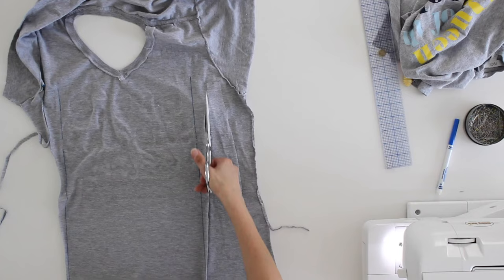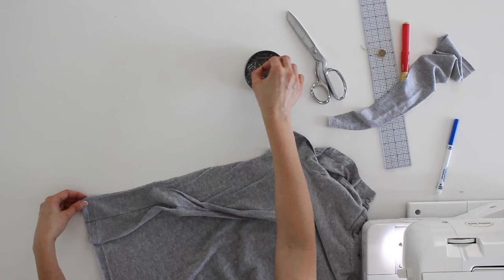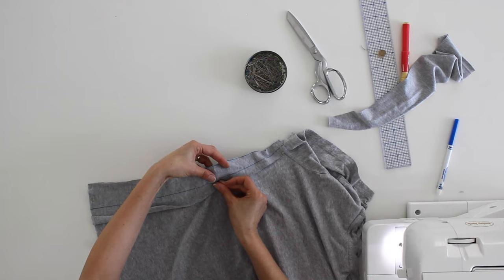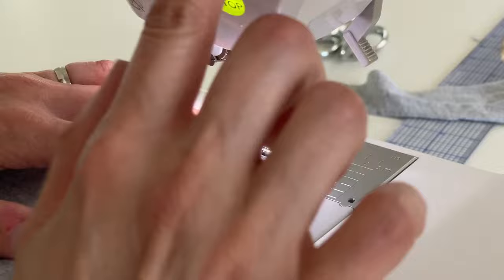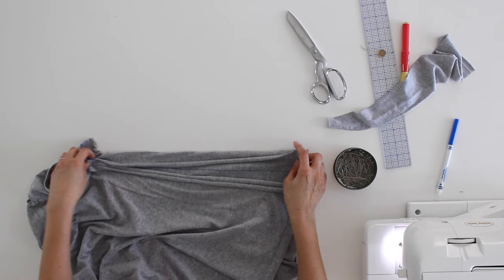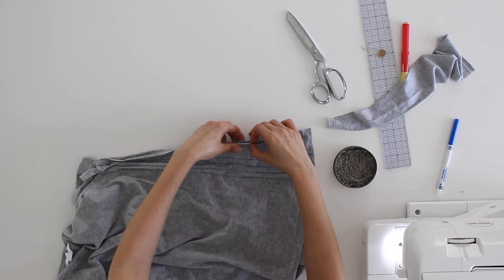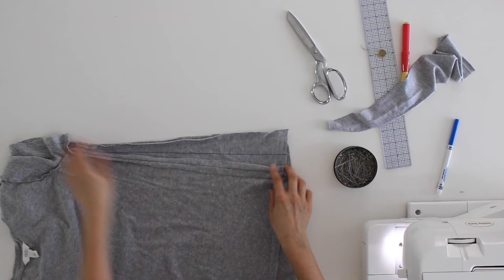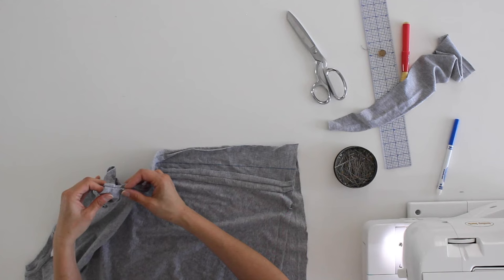I'm pinning right sides together — one wedge pinned at the hem, with the top landing right at the seam. You can double-check your length here. I stitch it into place using a stretch stitch. That side's stitched on. Now I fold the t-shirt so the front is right sides together with the wedge and pin it again. Here is the wedge sewn in on both sides — you can see it disappeared by the top of the sleeve, so I can go ahead and sew up the sleeve seam.